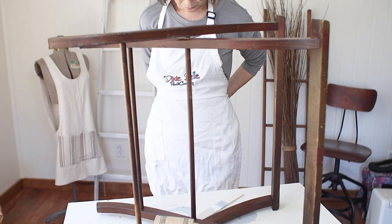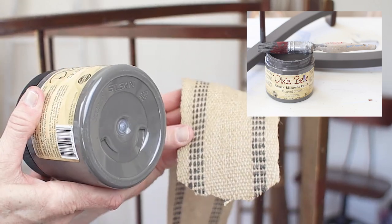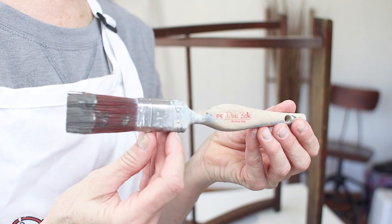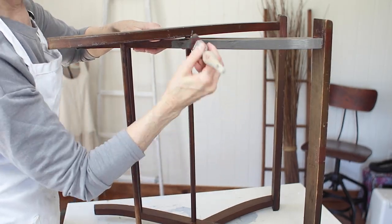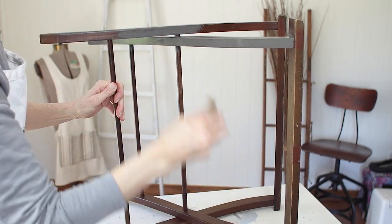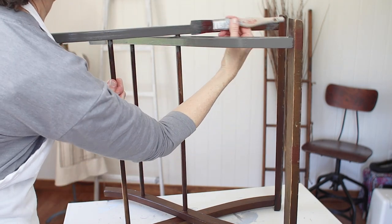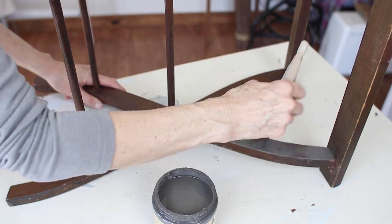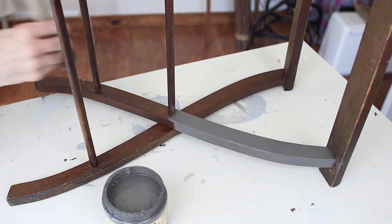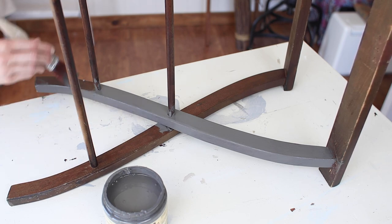Now we get to paint. I'm going to use Dixie Belle's chalk paint in the color Gravel Road. I love this color, especially because it matches the upholstery weight webbing I chose to use to replace the outdated ribbon that was on there. You give the paint a good stir, grab a good paintbrush — I love this small paintbrush, especially for small areas like this. The key to painting small areas like these thin legs is to use only a little bit of paint. You don't want a lot because it will run on the back side and you might miss that run.